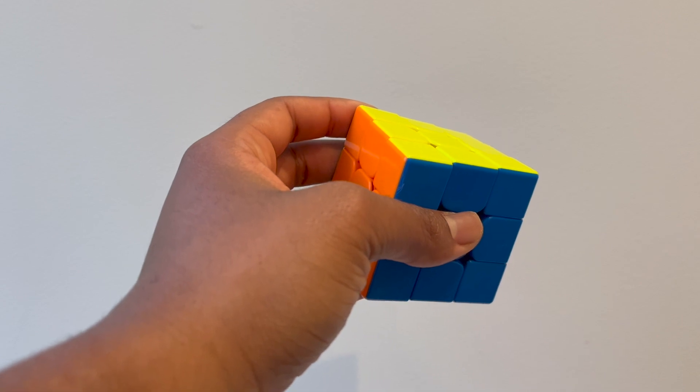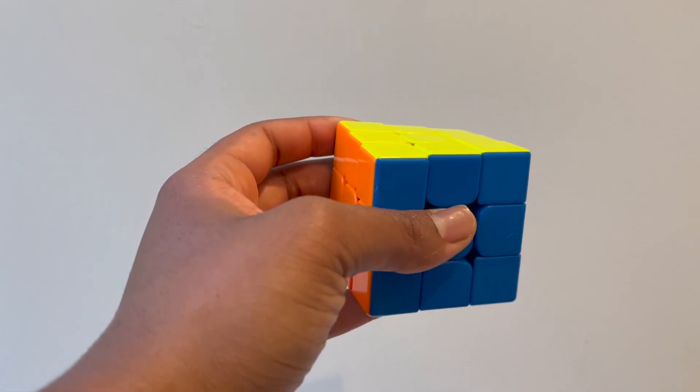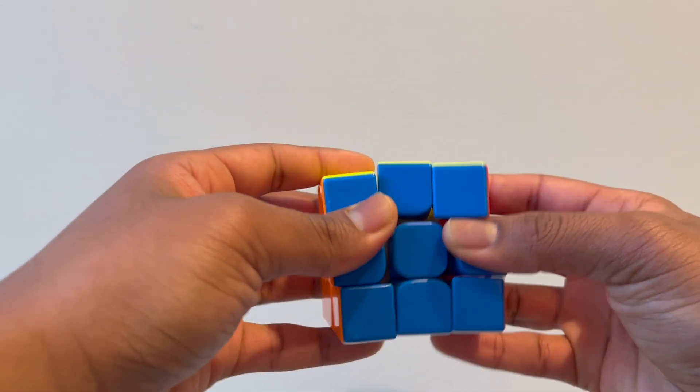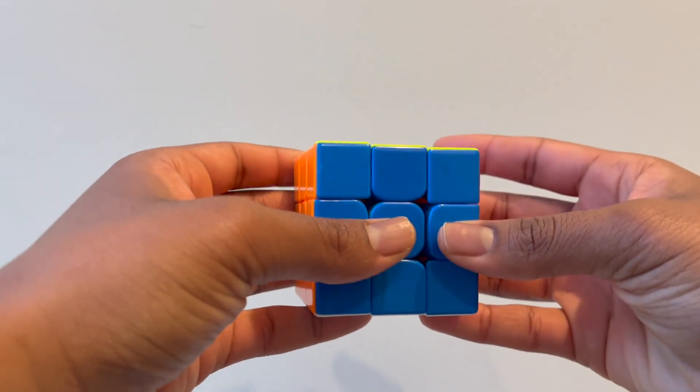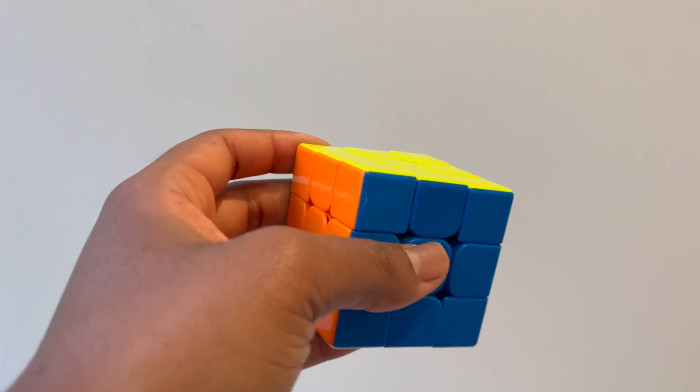The first step to learning how to solve a Rubik's Cube while juggling is learning how to solve a Rubik's Cube with one hand. If you already know how to do that you can jump to the timestamp shown. You're going to need a Rubik's Cube that's not the Rubik's brand, because those are really hard to turn. My Rubik's Cube has magnets on the inside so when you pull it apart it pops back together, making it a lot easier to turn. I'll put the name of the one I have in the description.